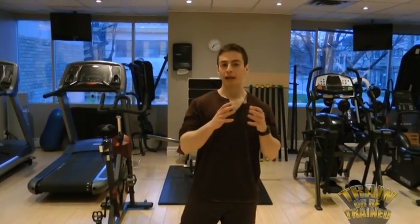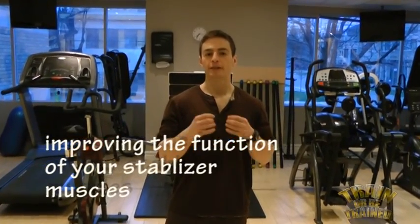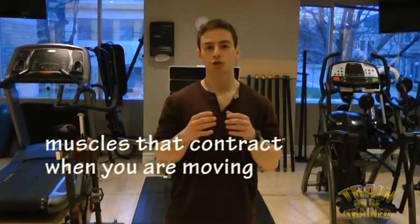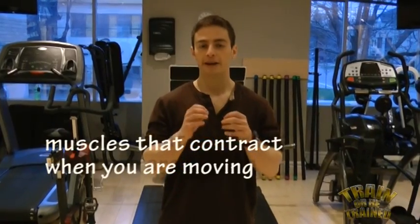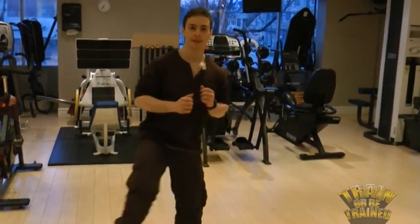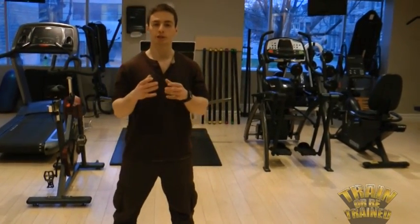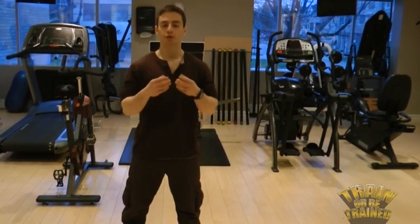You can also improve dynamic balance by improving the function of your stabilizer muscles. Stabilizer muscles are muscles that contract when you're moving — they help you keep your stability when you reach a new position. An example of that might be lateral shifts: shift and hold, shift and hold, and keep repeating that, which will strengthen the function of your stabilizer muscles.